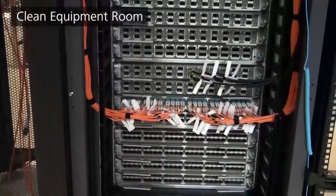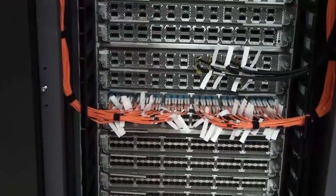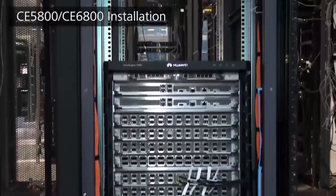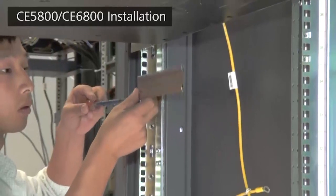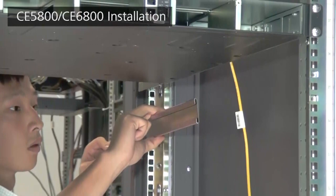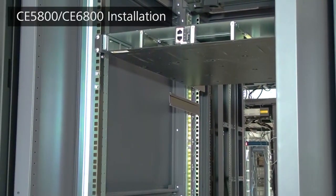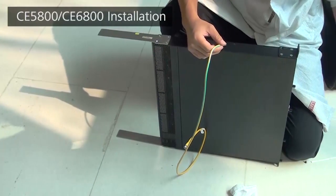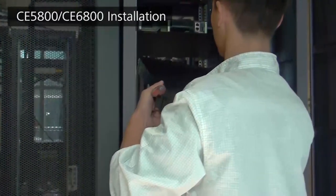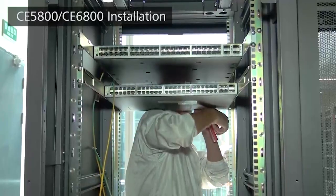After completing the installation, clean the equipment room. Finally, here is a brief procedure for installing CE5800 and CE6800 chassis: first, install the left and right guide rails, then connect the ground cable before moving the chassis into the cabinet. Hold the chassis bottom with one hand and insert the rear mounting brackets into the guide rails with the other hand, then secure the chassis with M6 screws.